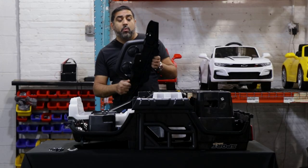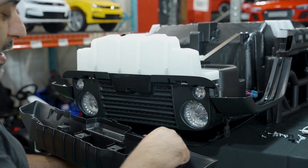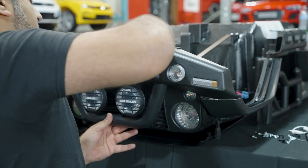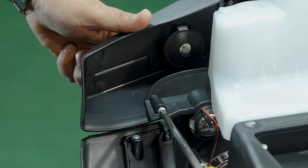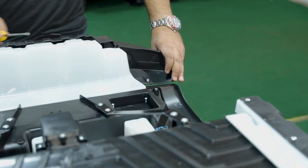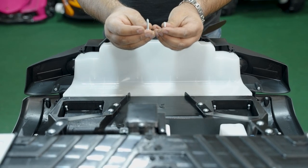Now we're going to attach the front bumper to the car. This line matches up here, the lights match up over here, and these tabs go into this area. After the bumper is snapped in from the bottom, we start putting in these screws. After those two, we do the four top screws. Two of those require the longer screws that you can find right over here.